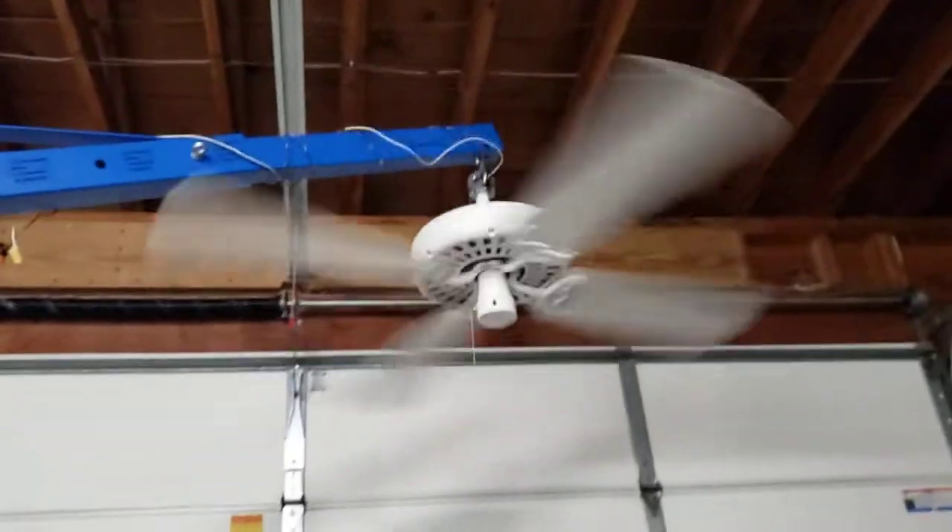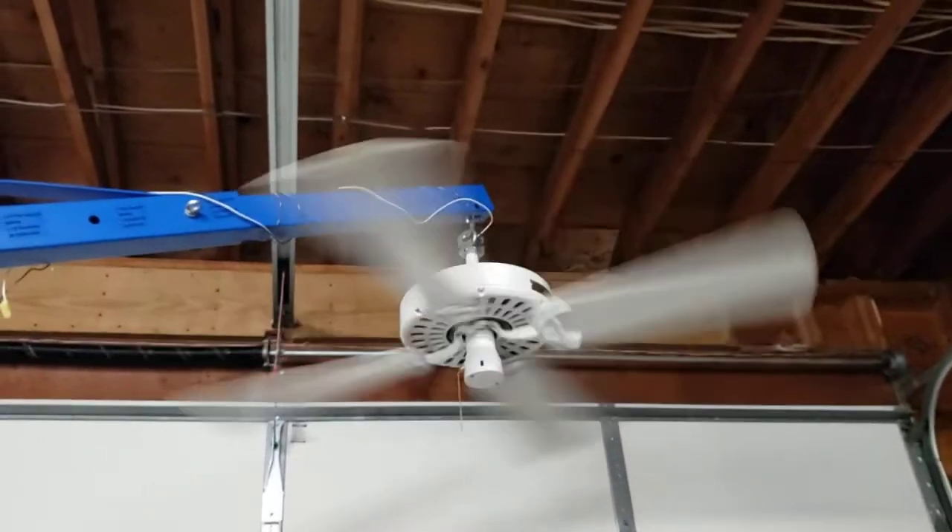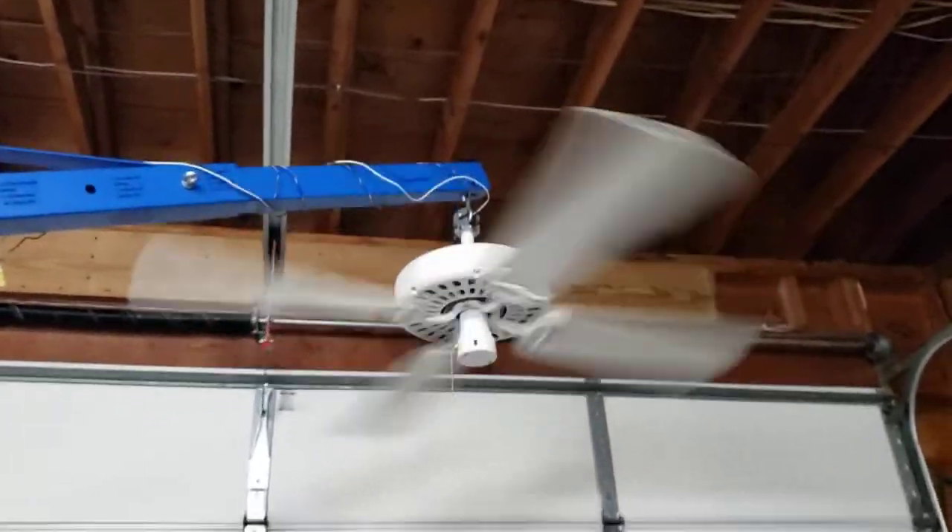I'm going to stand back here so you can see the whole fan in one shot. Okay, we're going to turn it off now and do spin down.